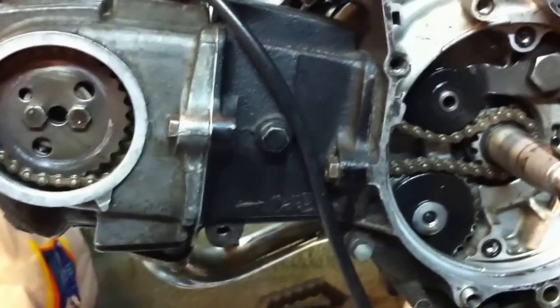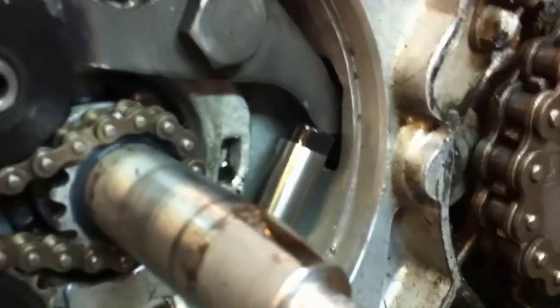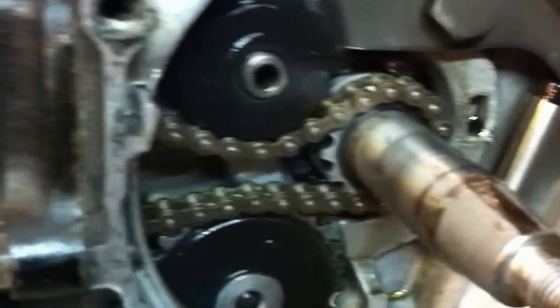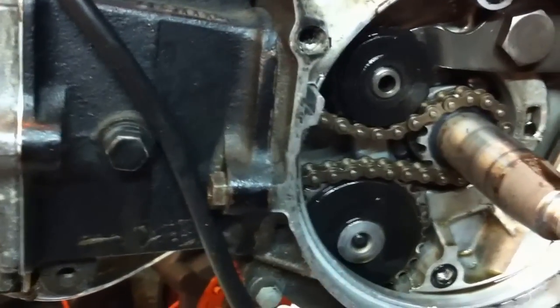Here it is with a new cam chain in place. If you look carefully at the top, we still have some movement available in that gap, so there is actually some tension available - the old chain was clearly worn. It's not surprising really, as one of the valves had hit the piston previously and probably stretched the chain that way.